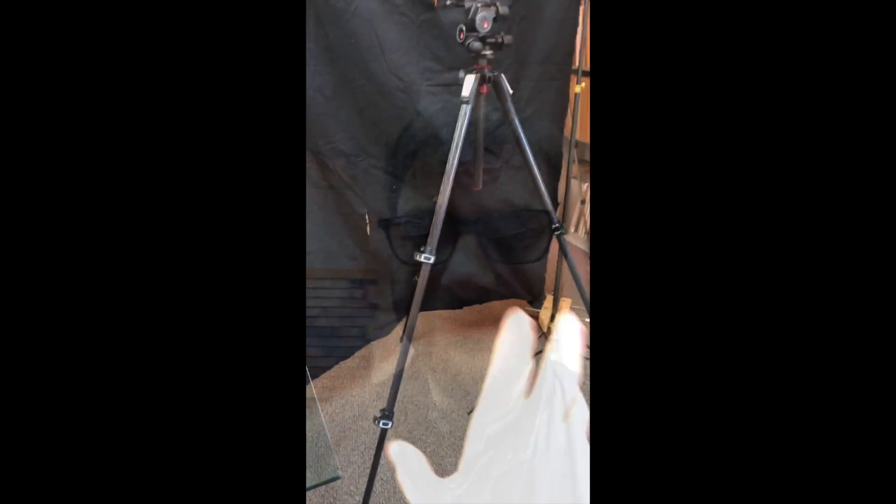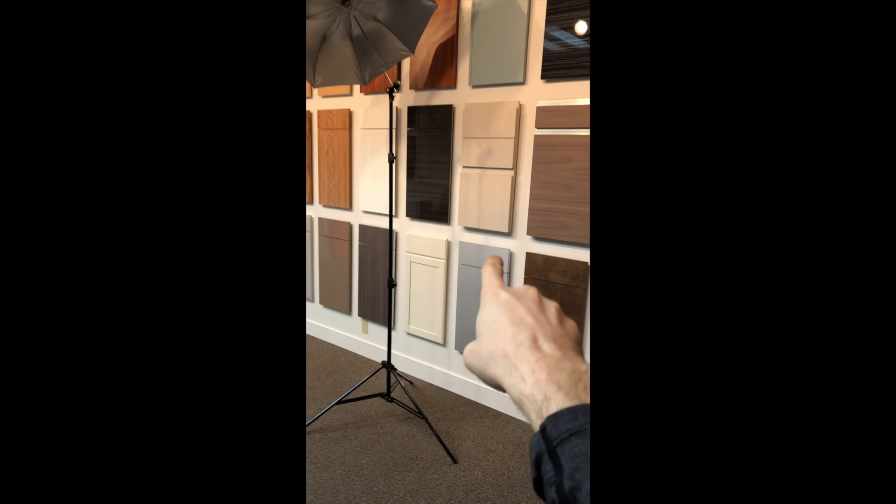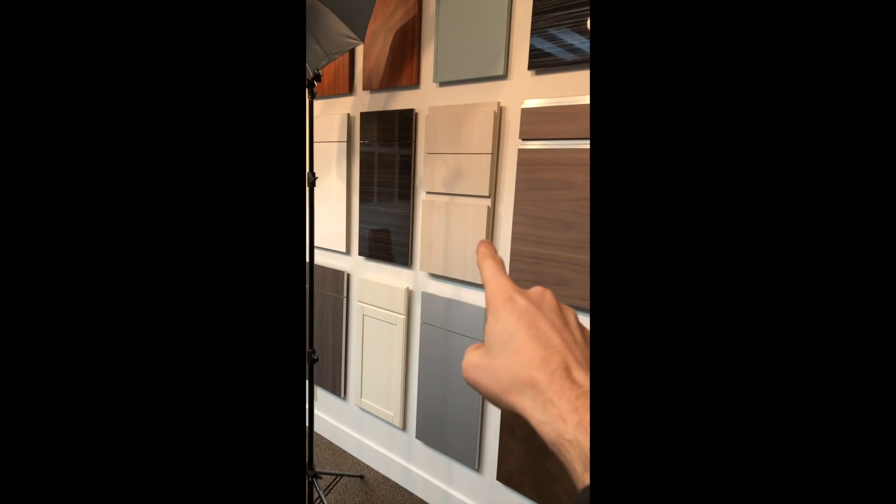Good morning. You want to check out my silly product photography setup over here? Just to the right of the table because I needed it to be high and this far back because I'm using a 100mm lens. And so I needed it to be this far from the cabinets which are mounted on the walls.